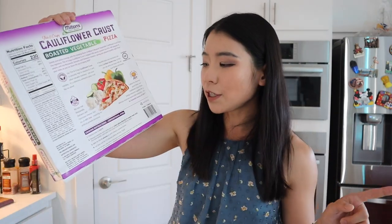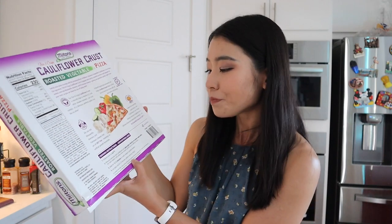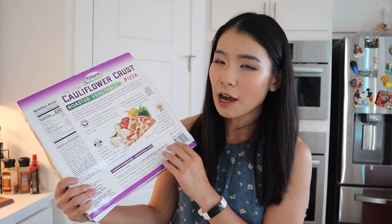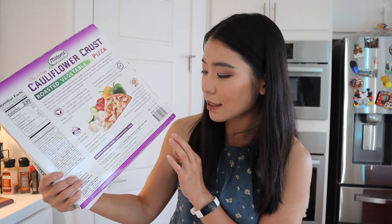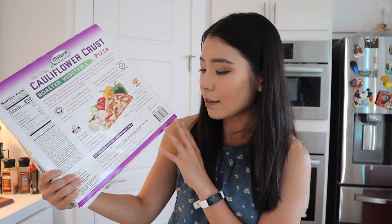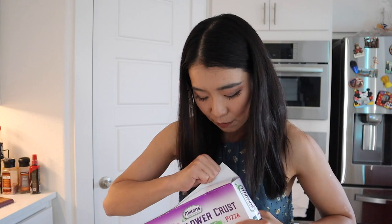We're going to try this out — as you can tell I'm in front of my oven and I'm preheating it right now. First, preheat the oven to 425 degrees. Remove the outer wrap and cardboard, and for best results cook the pizza from frozen. Interesting: do not use baking sheets — place the pizza directly on the center oven rack. Bake for 12 to 15 minutes until the cheese is golden brown, then let it cool and enjoy. I simply can't wait!